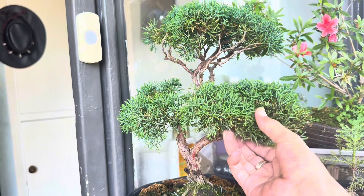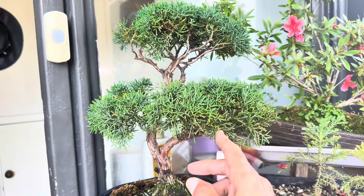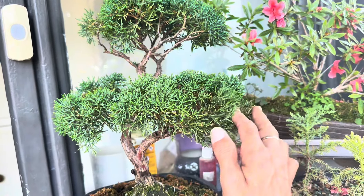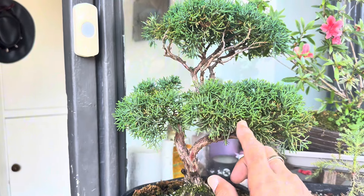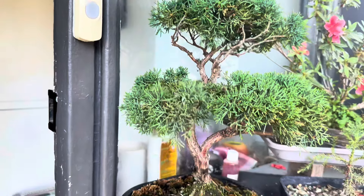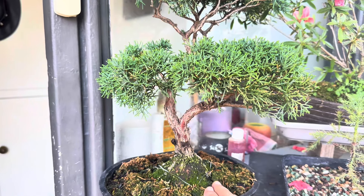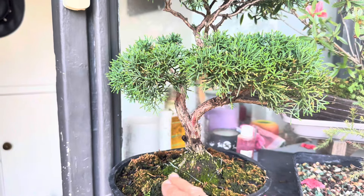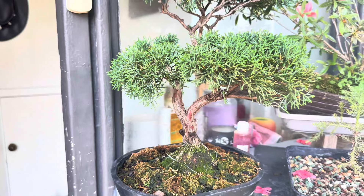Then we come to my juniper that I bought from the Heathrow Bonsai Show. After its sickness it's not looking too bad — there are a few tips dying off, but I think there are some roots growing in there now, so I'm hoping it's on the turn and it's gonna sort itself out. Fingers crossed for that one.